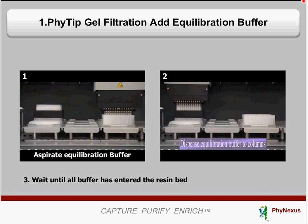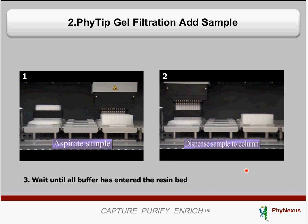Following the equilibration step, the next step is to add your sample to the top of the columns. Using the 96-channel head, you pick up your sample and load it on top of the columns. All flow-through at this stage is collected into the waste container. Then wait for a certain amount of time depending on your sample volume.